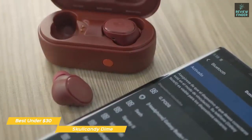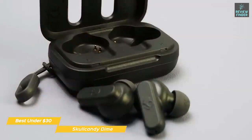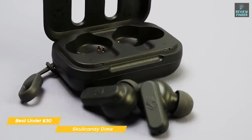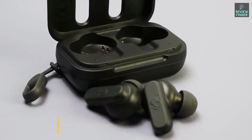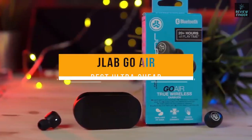The Skullcandy Dime gives you about four hours of playback with an additional eight hours stored in the charging case — underwhelming, but they had to compromise somewhere. If you're looking for true wireless earbuds with a reasonable sound signature at a sub-$30 price point, the Skullcandy Dime would be a great choice, featuring a secure customizable fit and a good level of passive noise cancellation.